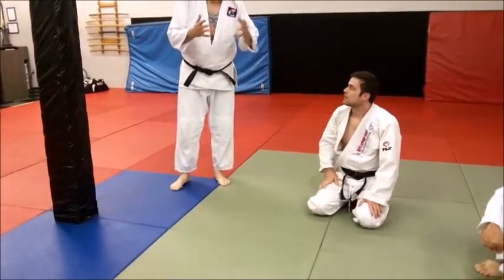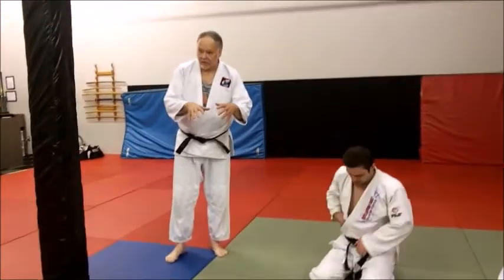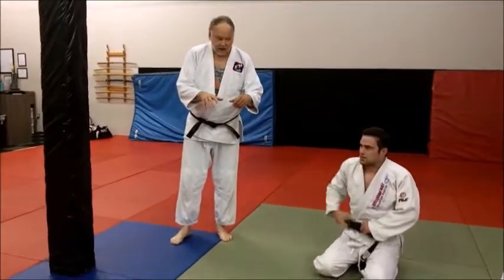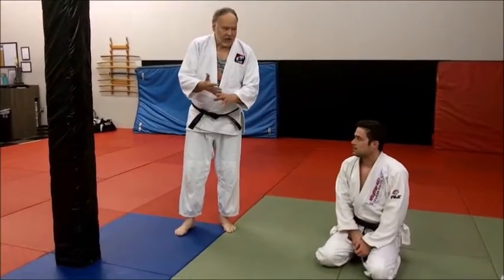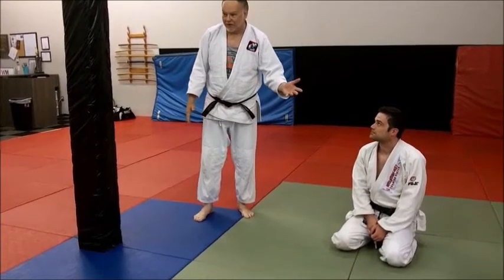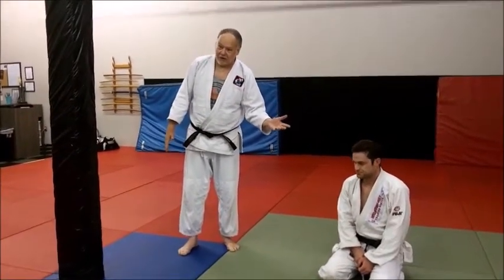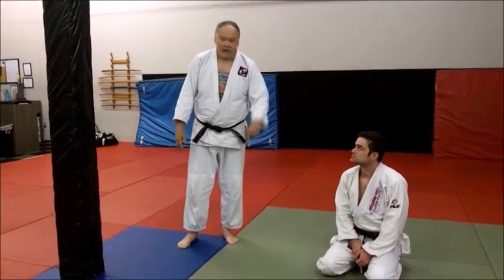The concept of osaekomi — osaekomi means to immobilize for a period of time, to immobilize and control. If he's in osaekomi it's a time hold, you're holding him for a period of time, but make the time you're holding it extremely uncomfortable for him so he doesn't think about escaping — he's just thinking about surviving. Cradle facing — osaekomi.